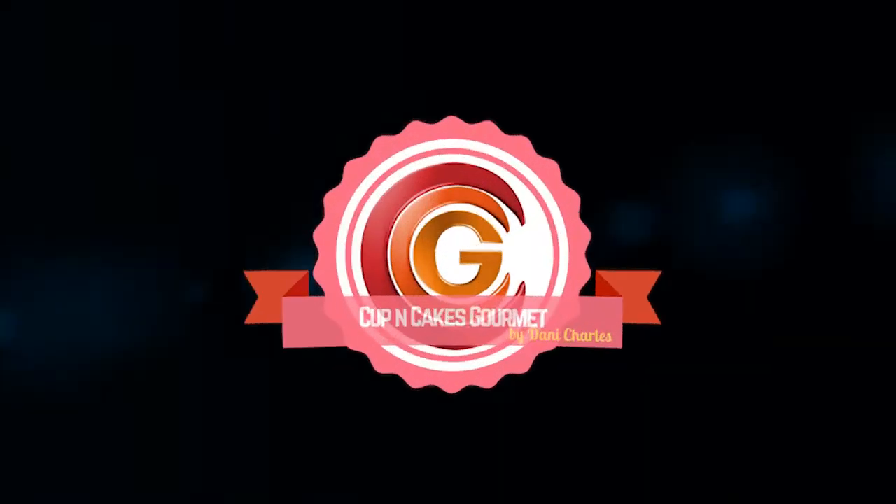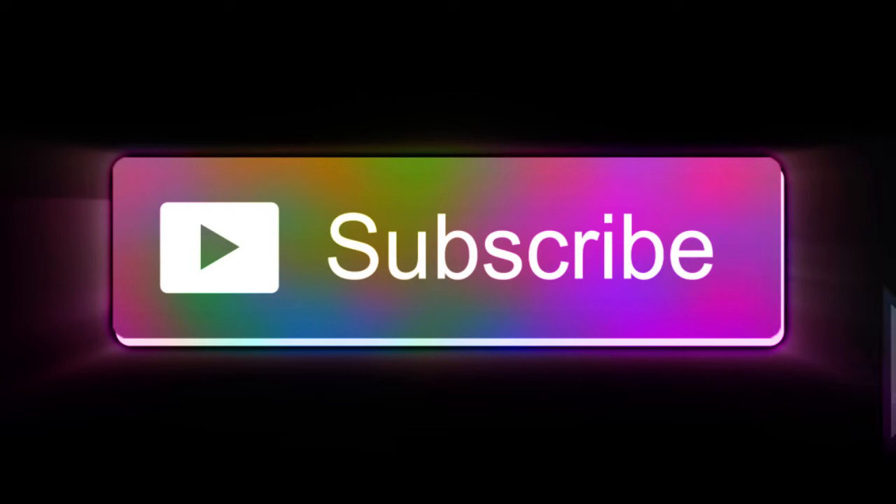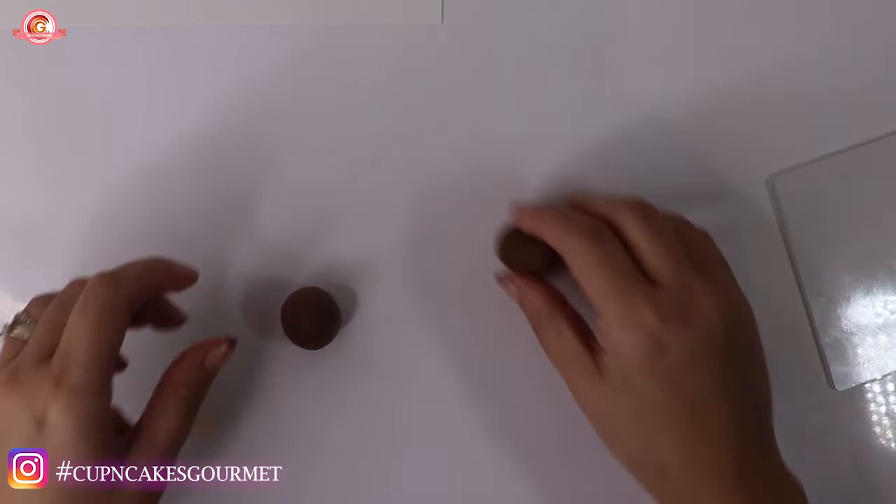Hi everyone, this is Danny for Cupping Cakes with Me, and today I'm going to show you how to make Luigi. We already have Mario in the channel, so go there if you need Mario as well. Before we start the video, please don't forget to subscribe, share the video with your friends and family, and press the bell button for notifications.